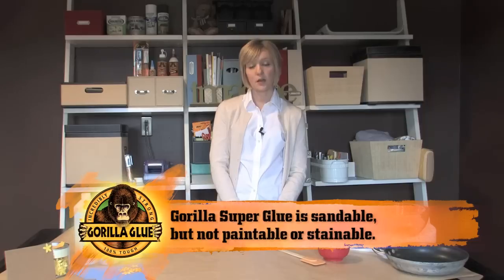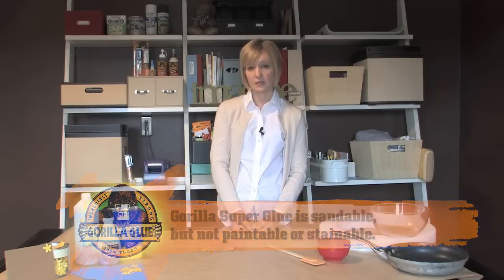Gorilla Super Glue is really easy to work with and it is sandable. However, if you are painting or staining your project, know that Gorilla Super Glue will not accept paint or stain, so be sure to apply the glue within the joint.